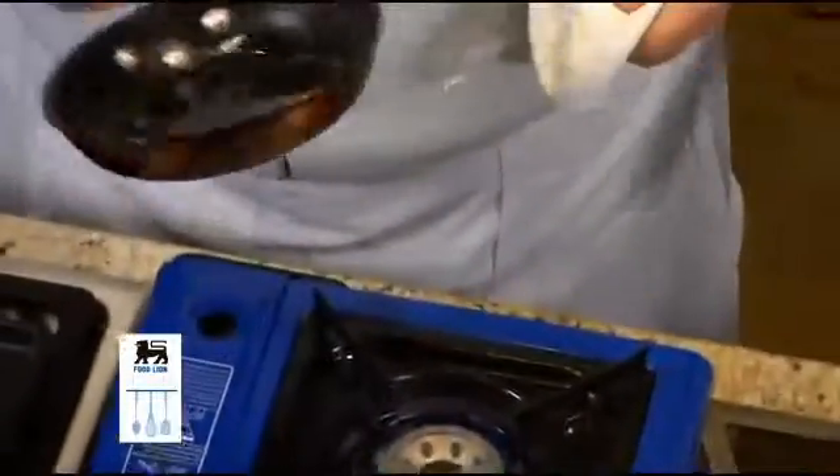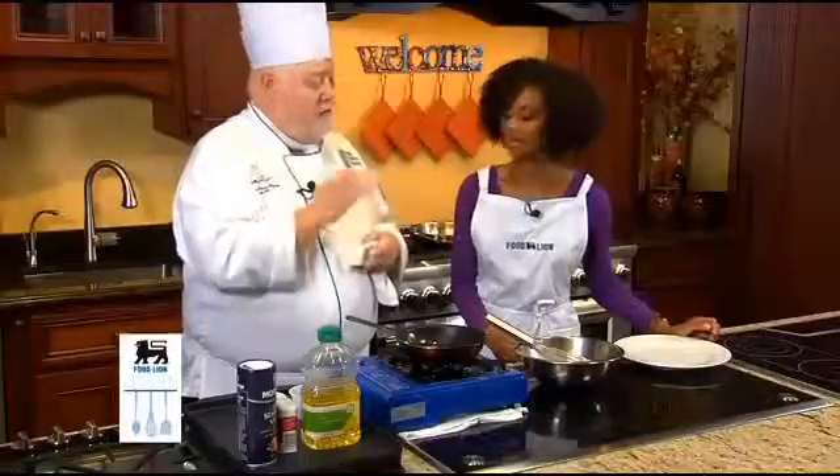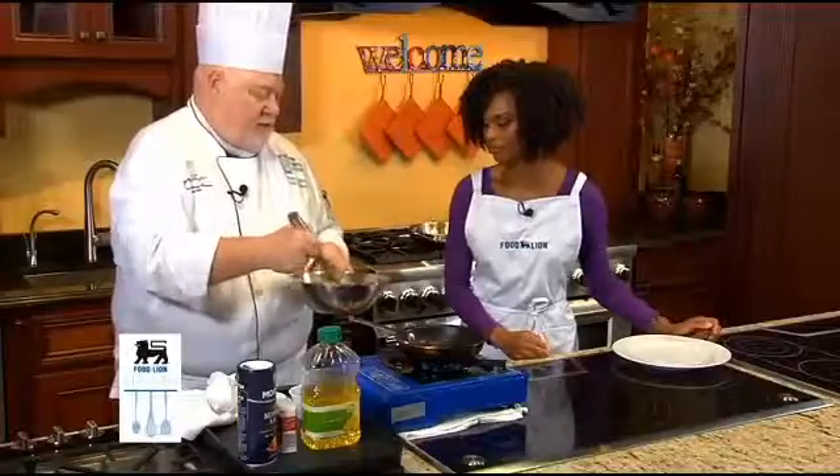An omelet should be cooked all the way through, should be light and fluffy — and that's what we're looking for here. We mix the eggs very well. Can't mix them too much.